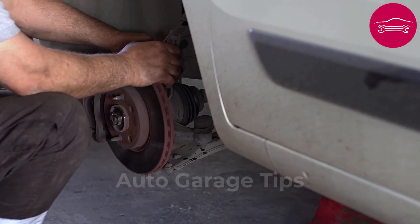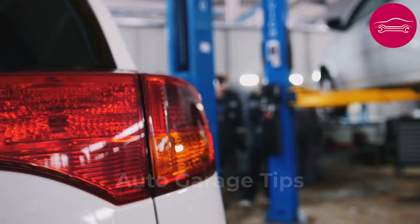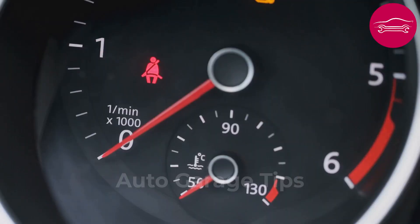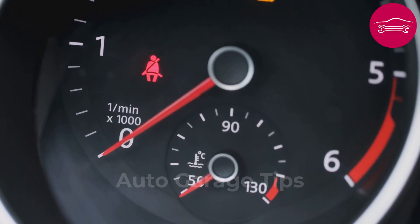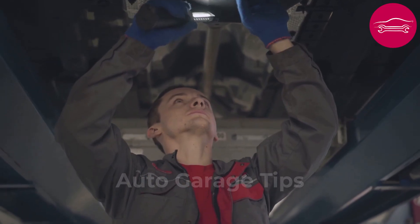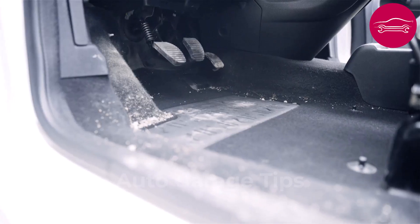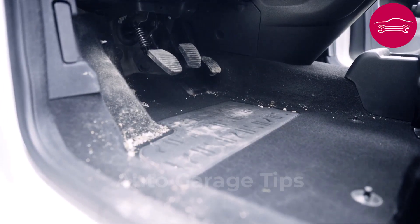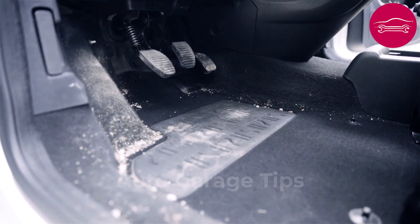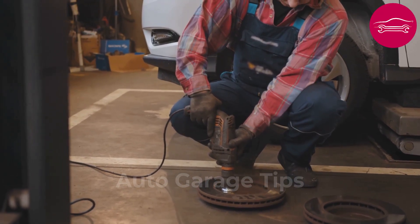Number 3: Check the brake light switch under the brake pedal and its adjustment. This small switch activates brake lights and informs electronic systems that you are braking. When it misadjusts, it can block starting, prevent gear shifting, or turn on parasitic warning lights. Look carefully under the brake pedal to locate the switch, usually fixed on the upper support. Check that the push button touches the pedal well and is not stuck by dust or wear. Simple cleaning or a slight position adjustment often suffices to correct the malfunction.